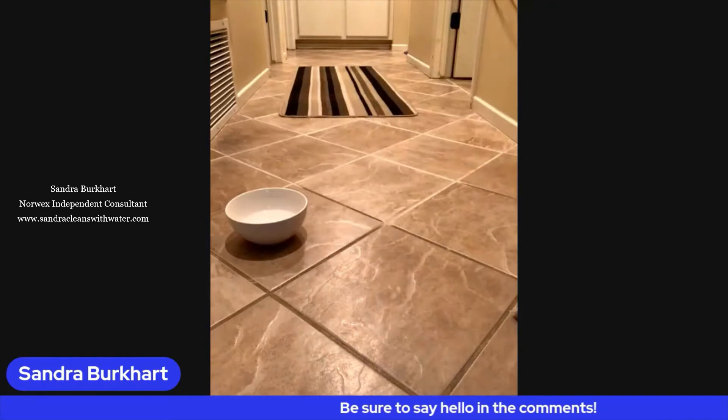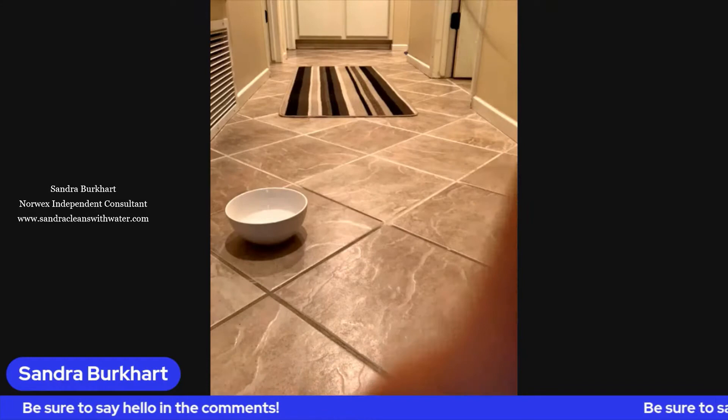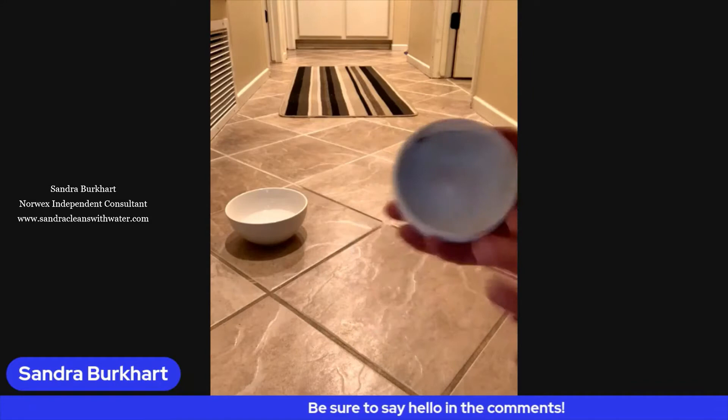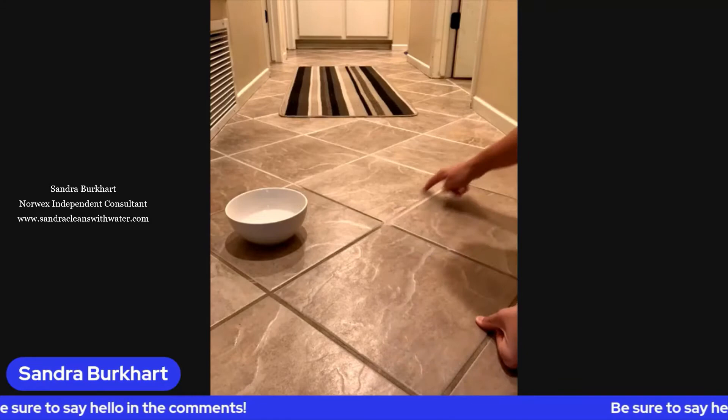I wanted to show you one of my absolute favorite uses for the cleaning paste. We talked about this earlier — this is our elbow grease in a jar, what you need when you need just a little something more than cloth and water. It comes as more of a paste, and I wanted to show you how amazingly it works to clean tile grout. You can actually see how dirty it is here, and over here where I've been cleaning my grout — wow, night and day difference.